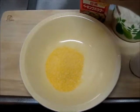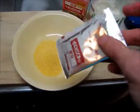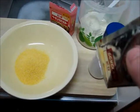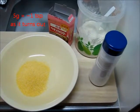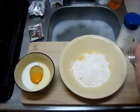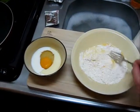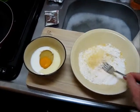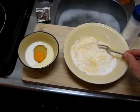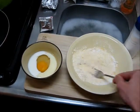This baking powder comes in these handy dandy little 5g packages, so hopefully 5g is approximately equal to half a teaspoon. Here are my very precisely mixed ingredients: equal parts flour and cornmeal, baking powder, and salt — obviously not equal to the baking powder, but there's baking powder and salt in there.